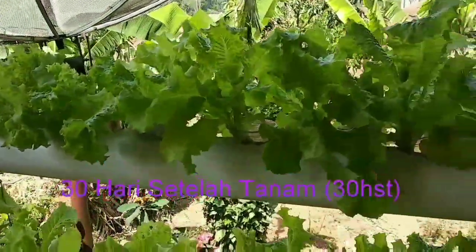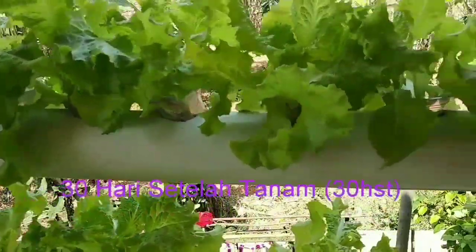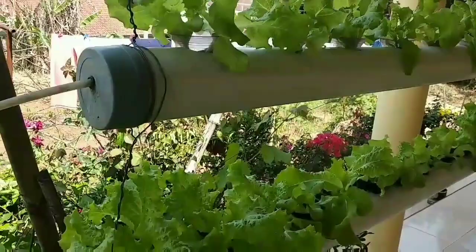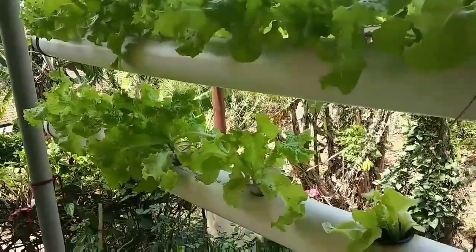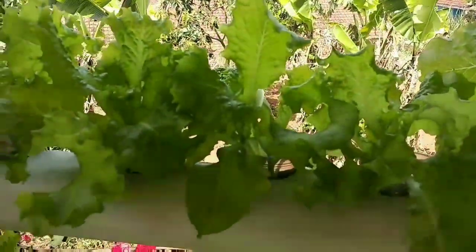Memerlukan nutrisi sekali untuk pertumbuhannya, untuk pembesaran pohon dan daunnya ya teman-teman. Nutrisinya harus tercukupi, kita tingkatkan sampai 800 ya. Nanti setelah fase 35 hari setelah tanam, kita turunkan kembali.